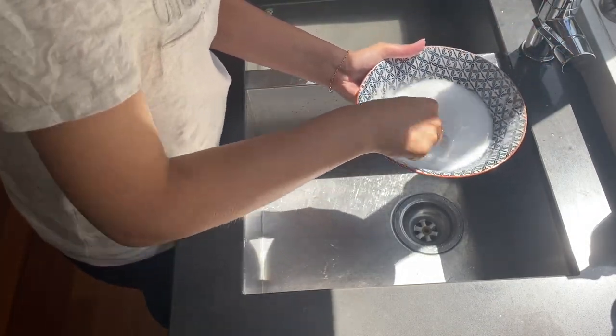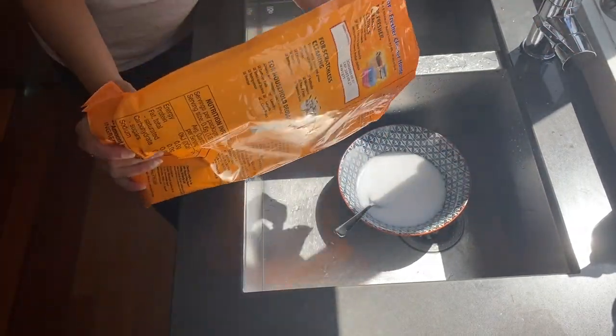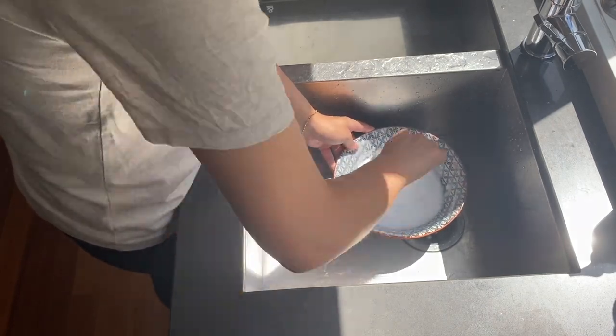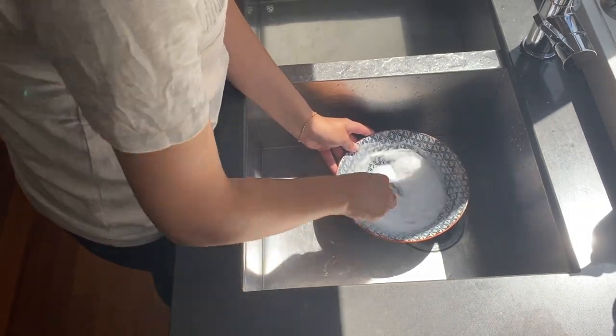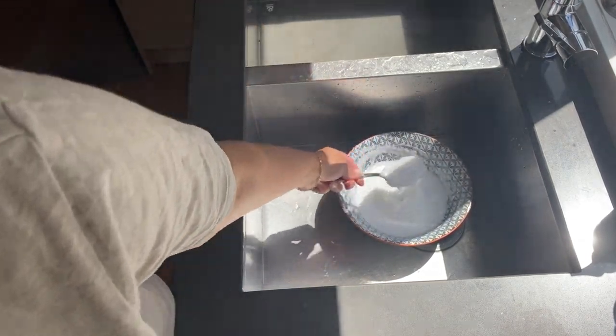While that was happening, I made up a paste for the oven — that's simply bicarbonate of soda and warm water. I mixed that together until I got a sort of thick, spreadable consistency. I didn't want it too thick or too thin; you'll see it's just a dropping consistency, which is perfect for spreading in the oven.